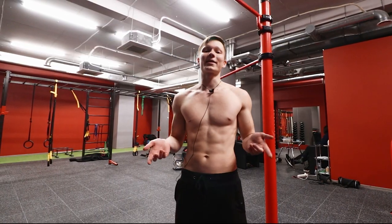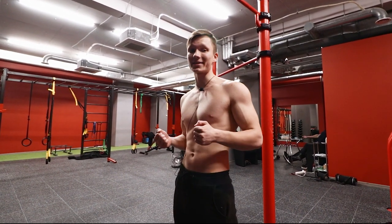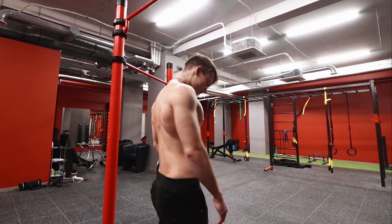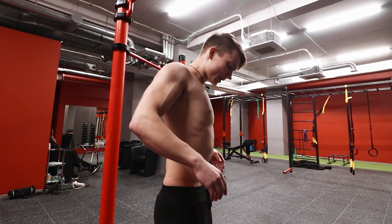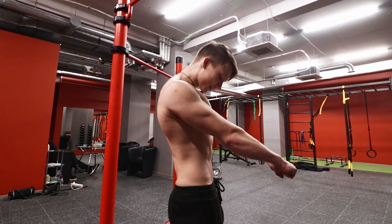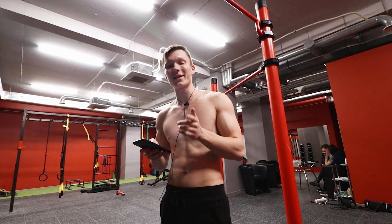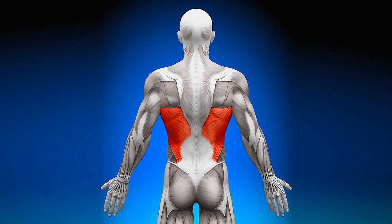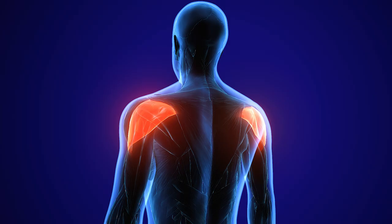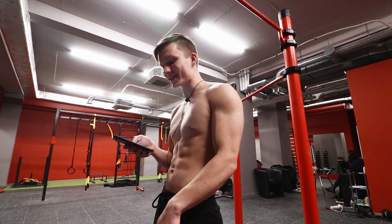That leads us to the fact that the front lever is primarily a back and rear delt exercise. What we need to do is retract the scapulas, depress the shoulders, and then pull against gravity like this. These movements are made possible by muscles like your lats, teres major, deep rhomboid muscles, posterior deltoid, the traps, the long head of the tricep, and of course the abs to lift your legs.